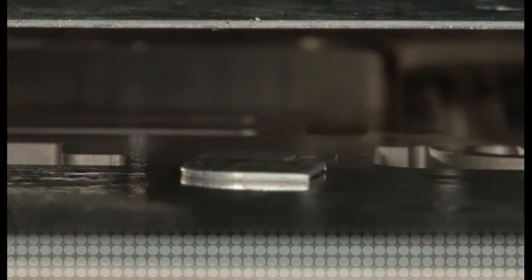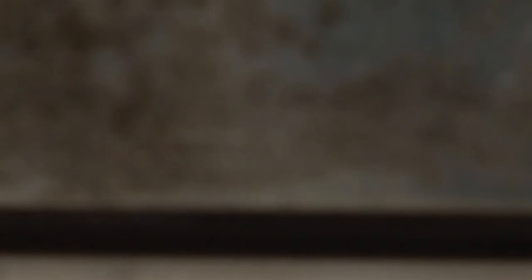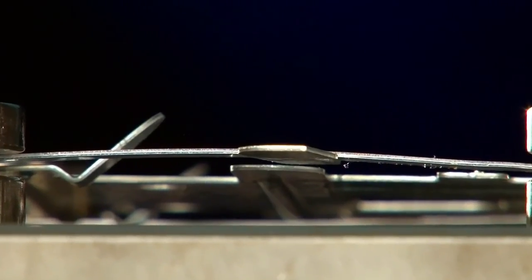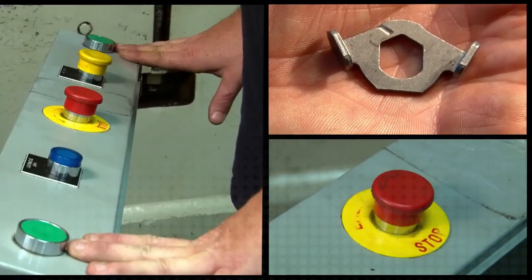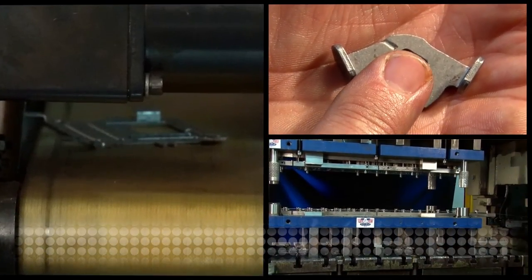Just like slugs in the garden, slugs produced in manufacturing can also be destructive. When the slug is not retained in the stamping process, they can pull back up onto the surface and cause damaged or broken die details, costing thousands of dollars, lost productivity, rejected parts, and even the loss of valuable customers.